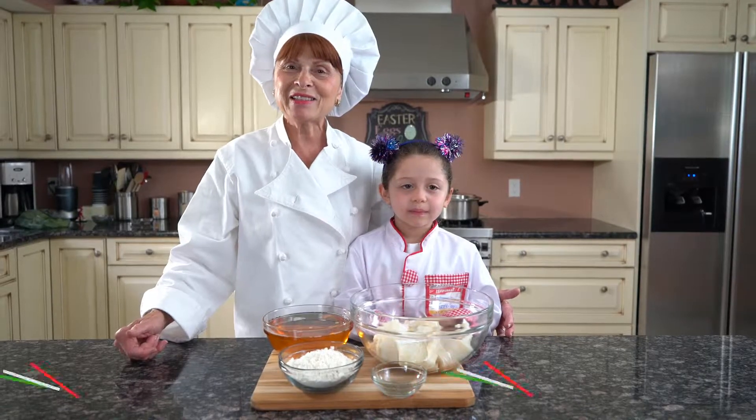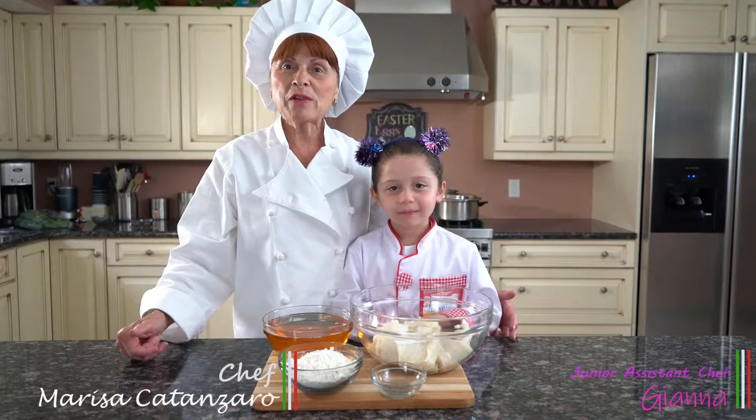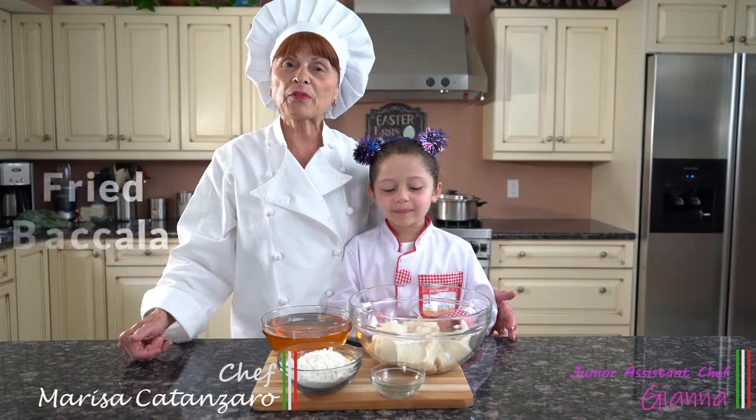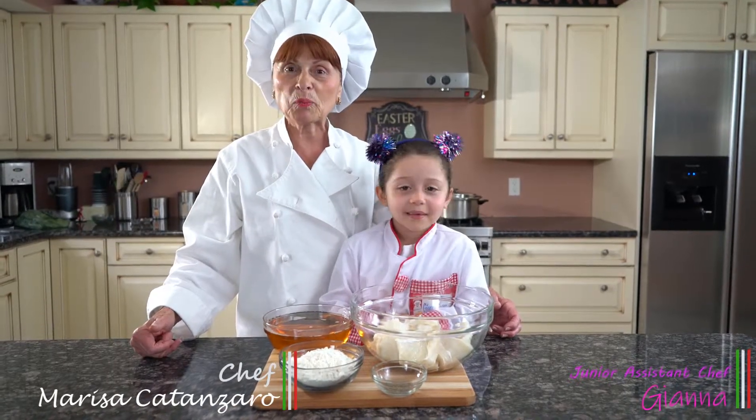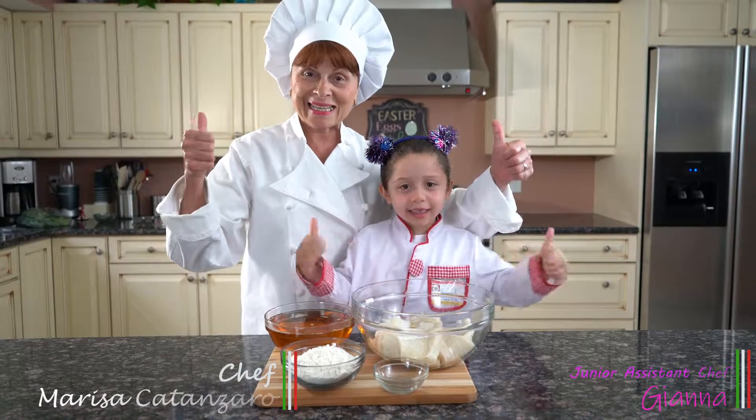Hello everyone, Chef Marissa Gonzalez here today. Today we're going to be preparing bacala frito, which is fried bacala. This recipe will be in my cookbook, The Next Generation. Let's get started.